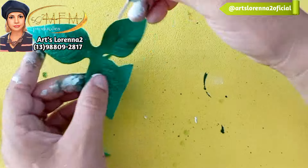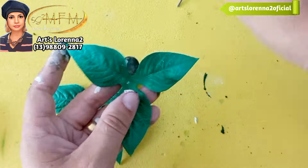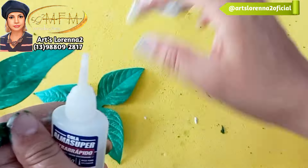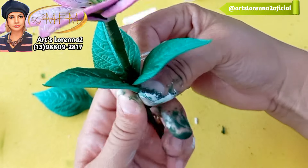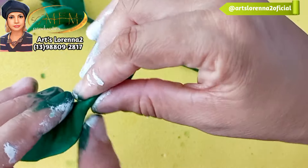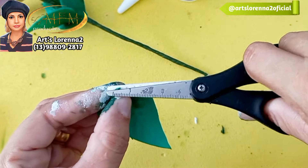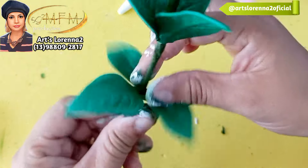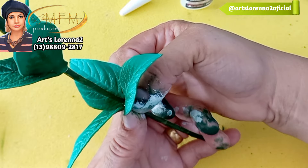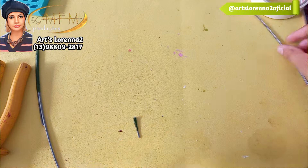Agora vamos montar. Não reparem nos meus dedos todos pintados — todo artesão entende! Juntei, dobrei e fiz o furinho no meio. Em cada lírio eu vou colocar dois moldes desse de folha. Não aramei — passo um pinguinho de cola e dou um apertãozinho para fechar. A quantidade de molde de folha vai ficar ao seu critério e de acordo com o tamanho da haste da sua flor. Dobrei, fiz o furinho, passei cola e intercalei a direção da primeira folha com a segunda. Não tem segredo, super fácil!